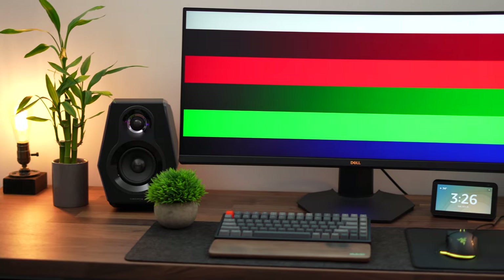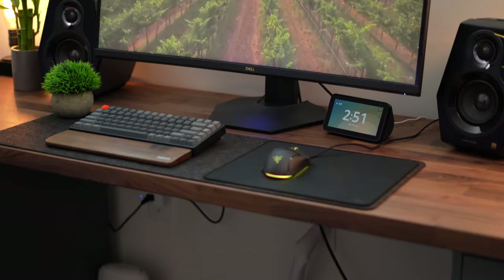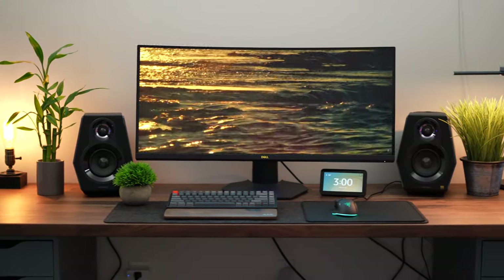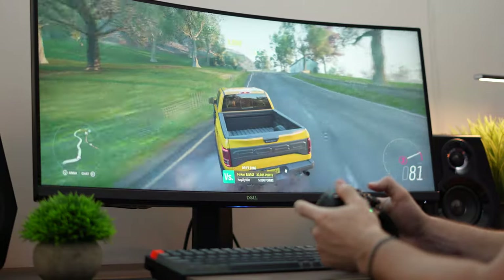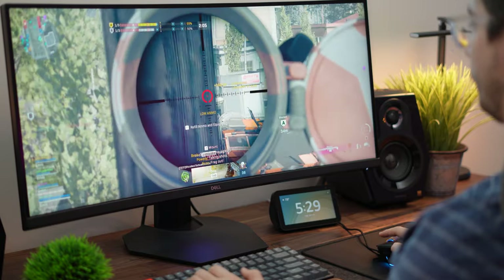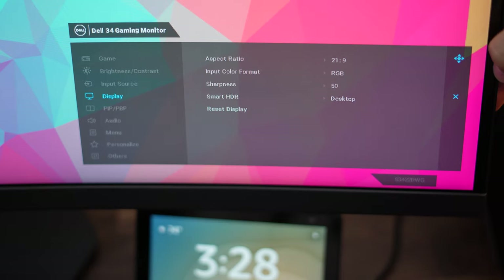Colors are good, hitting 90% of the DCI-P3 color space. You probably won't be doing professional color grading on this, but you can absolutely edit YouTube videos on it. From the factory you may want to calibrate it for more color-accurate work, but most users will be happy with it as-is. The panel is natively 8-bit, and I didn't find it advertised FRC, but through the Nvidia Control Panel I was able to output 10-bit color, and it does incredibly well with gradients.